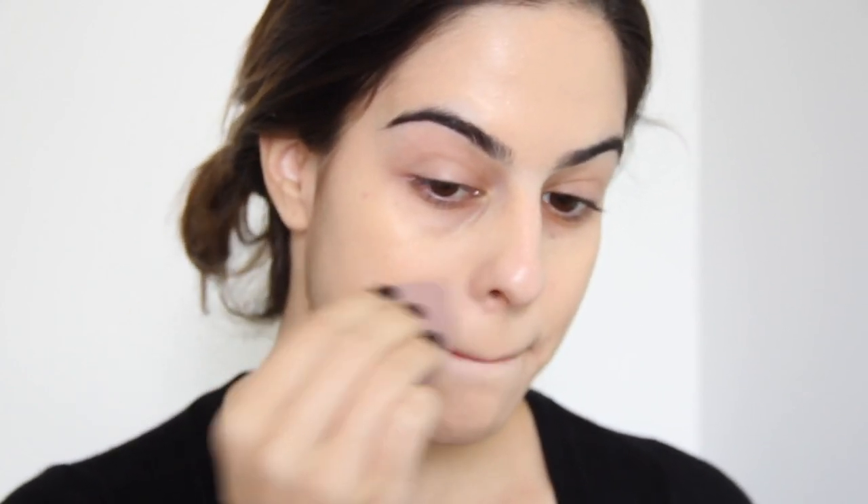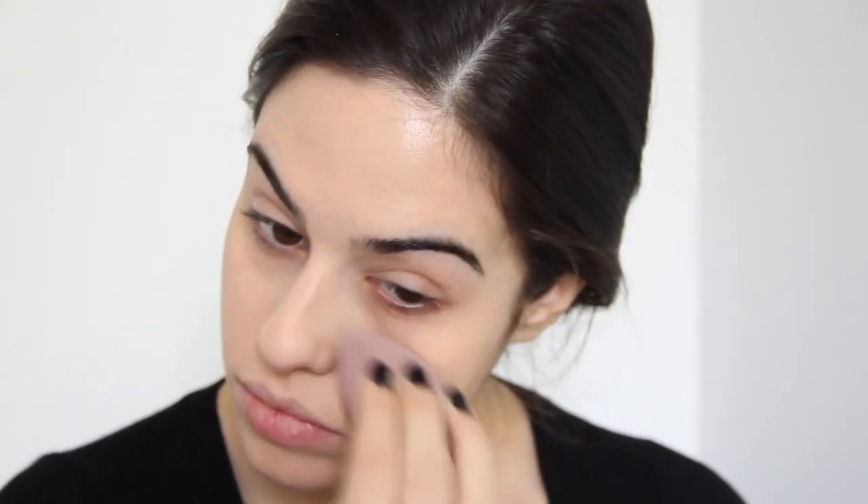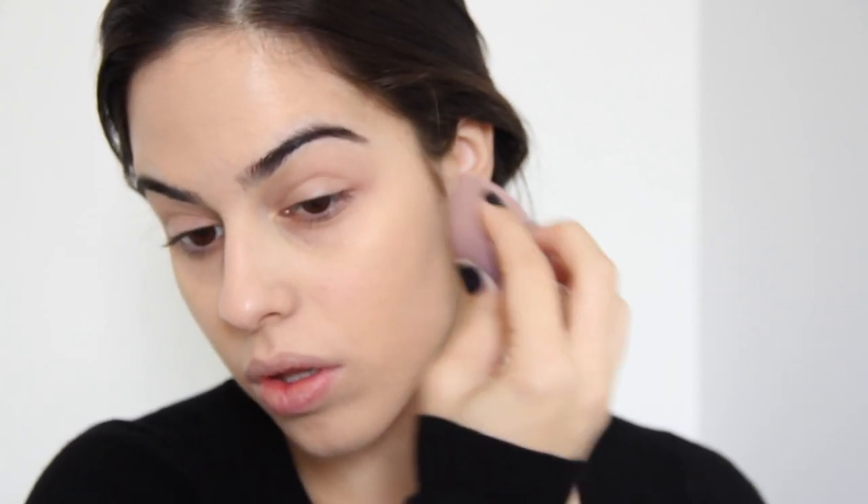Eu aplico primeiro com o pincel, aplicando ela em todo o meu rosto, e depois vou dando batidinhas com a esponja. Se for necessário, eu aplico mais com o pincel. Eu faço isso pra ter um acabamento mais natural e também pra base assentar bem na pele e não ficar aquela base muito pesada. Gosto de uma coisa bem leve. Agora que minha pele tá bem recuperada, eu tento manter a quantidade de maquiagem grossas, como bases, o menor possível. Com essas batidinhas você vai dando um acabamento melhor e ela craquela com menos facilidade, que é uma coisa que incomoda muita gente. Se você faz esse processo de dar batidinhas, ela vai craquelar menos.